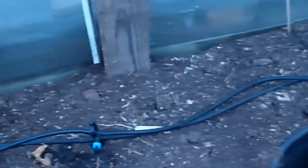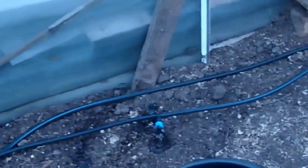I'm very pleased with the way this operates. You can have as much flow as you like, or just a little drip.